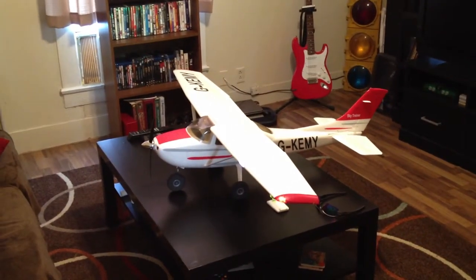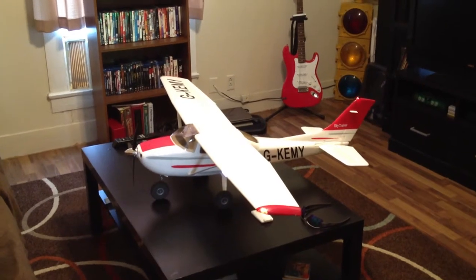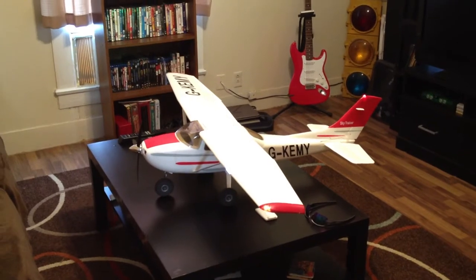If you guys have any questions or want to know anything, I definitely recommend this plane. Just get the almost-ready-to-fly version, have a decent radio, plug in the receiver, and have a great time. So if you guys have any questions or want to know anything about it, just let me know.